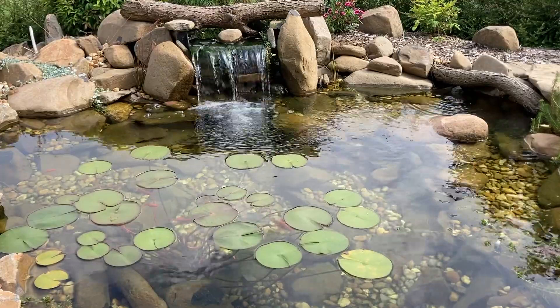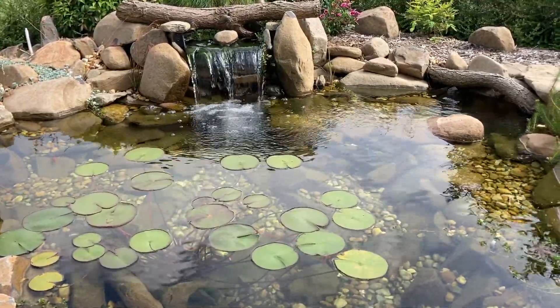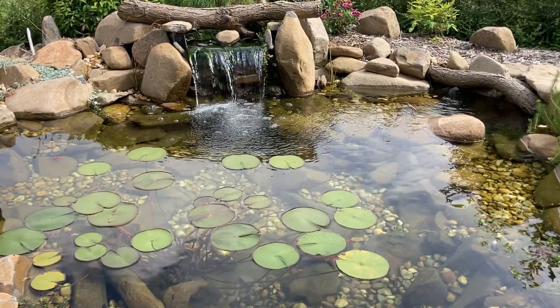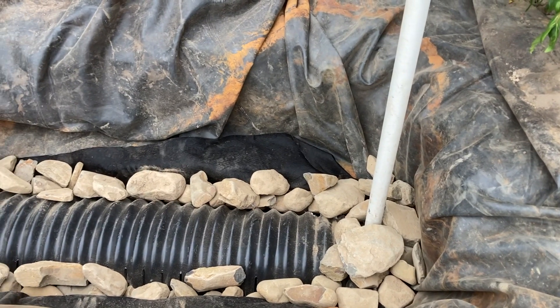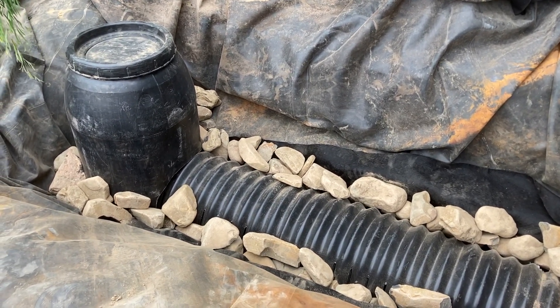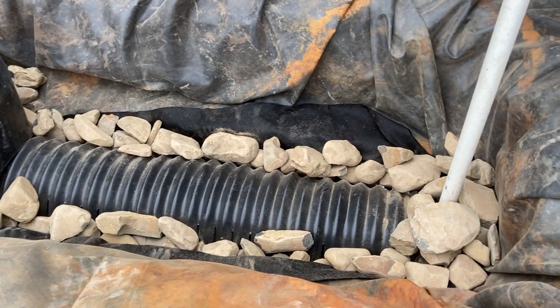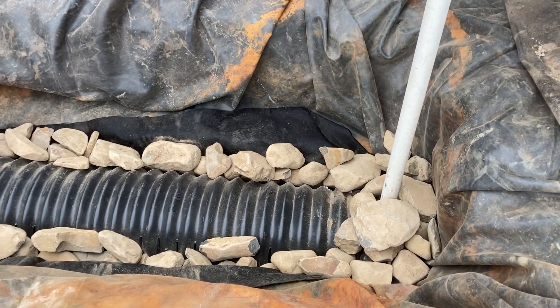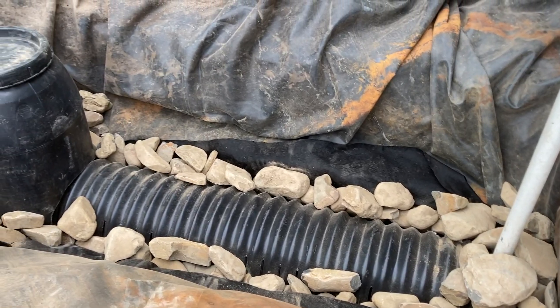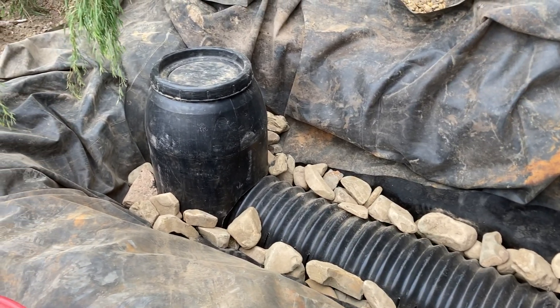For those like me that want to save money and build the filters themselves, we need to educate ourselves so that we can size the pumps correctly. In this video I'm only going to talk about bog filters and waterfall filters, or high flow filters, because these are what I like to build and use in my ponds. There are loads of different ways to filter a pond — these are just my favourites and they work for me every time.